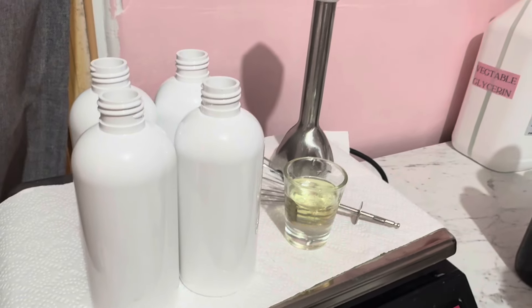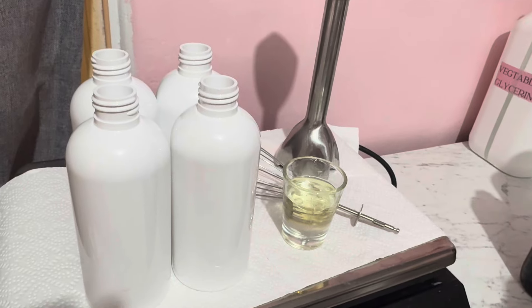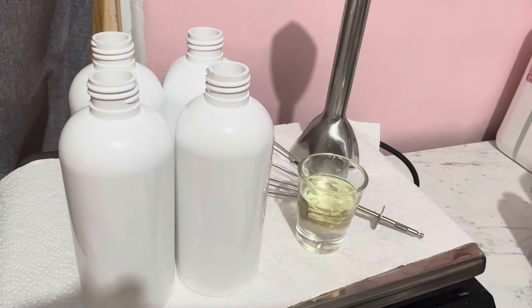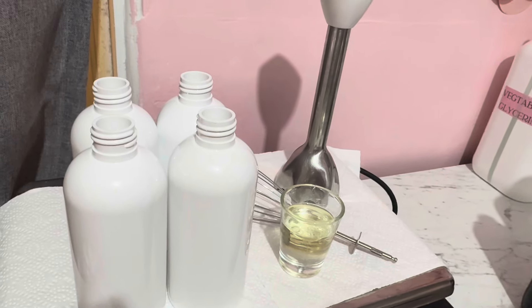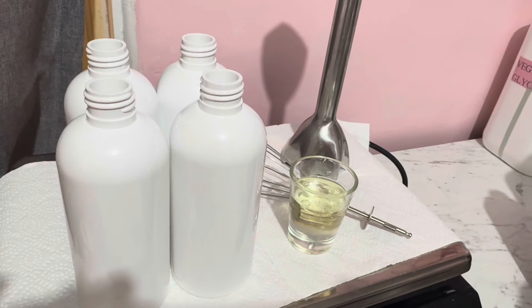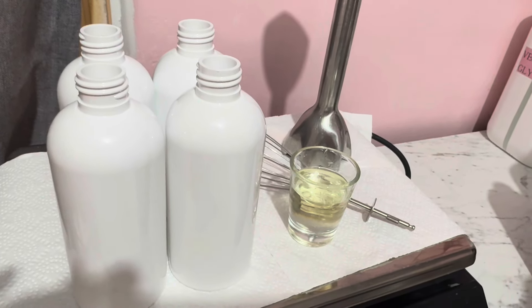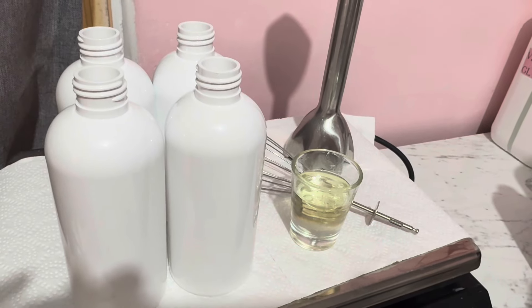While that's on the stove, I just wanted to show you we have sanitized everything here. I've got the bottles ready. I have the fragrance and the preservative sitting in that small container, the whisk, and the stick blender — because we need both of those this time. We're going to make sure everything's melted down and then we can actually make some beautiful lotion.